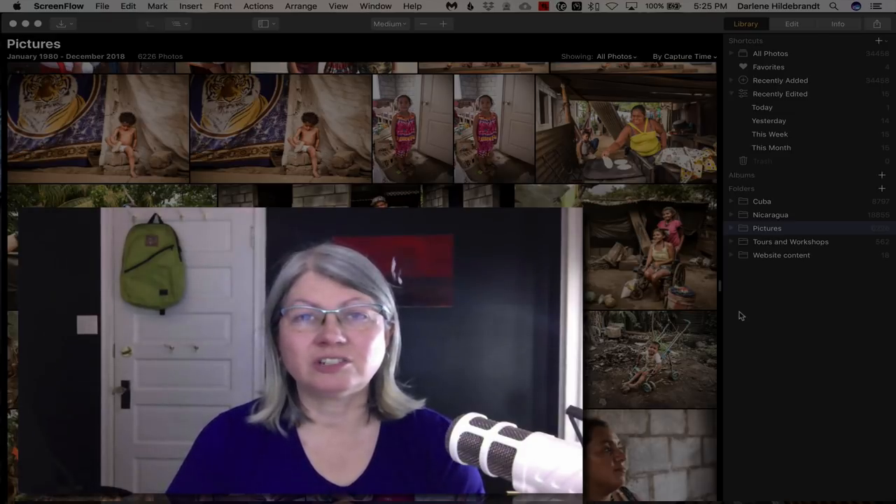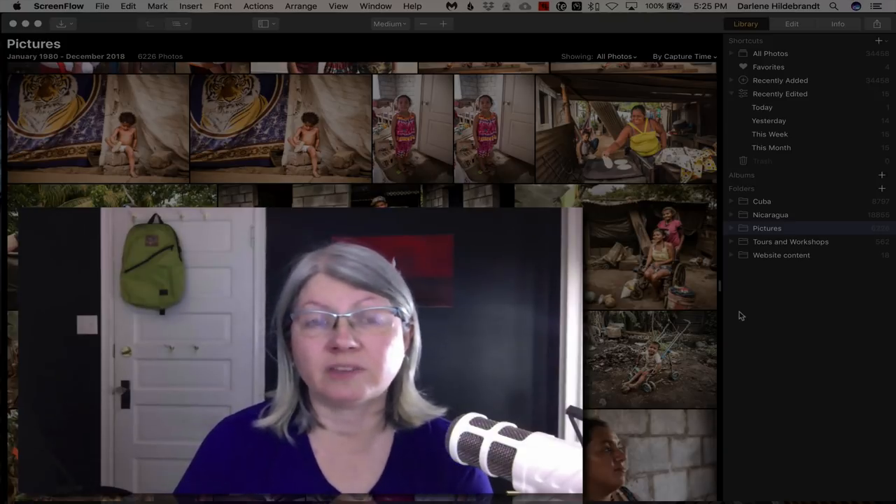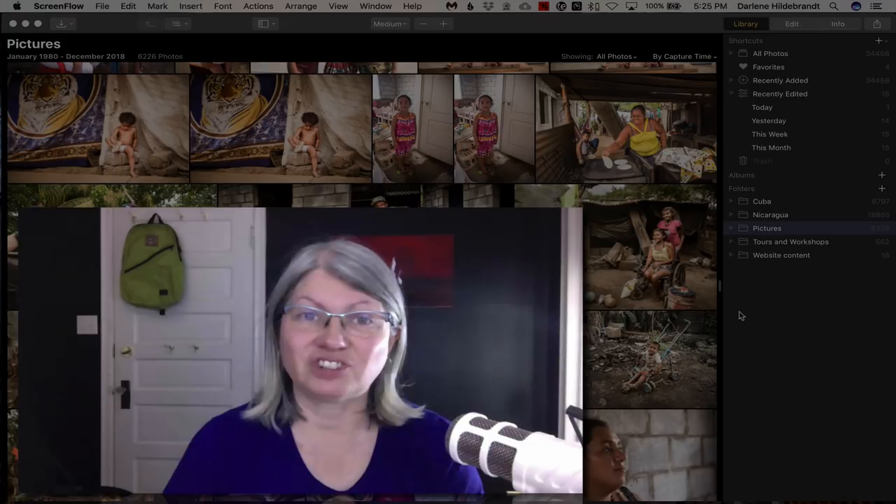Hello and welcome to another Digital Photo Mentor video. Today I'm going to give you a walkthrough of the new Luminar 3 with libraries. Let's check it out.